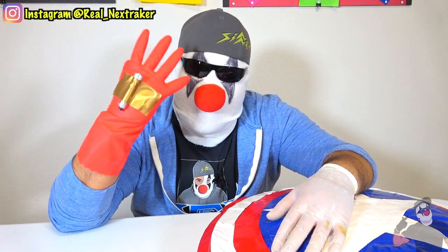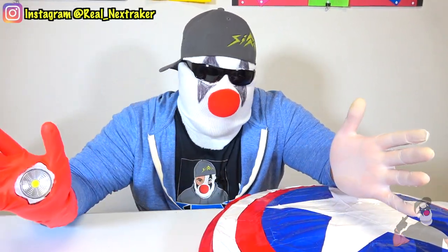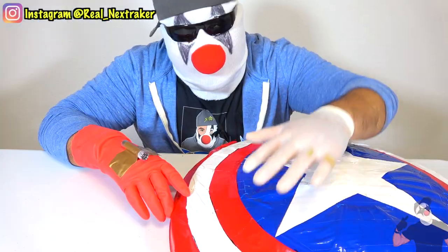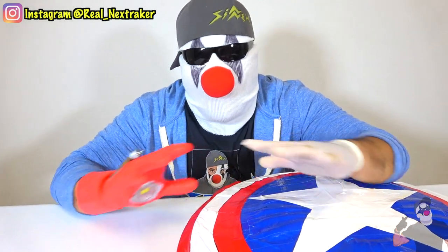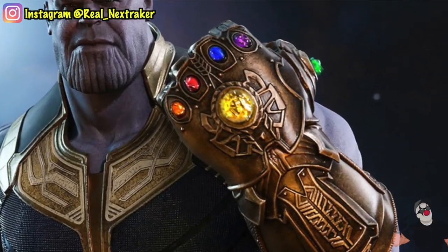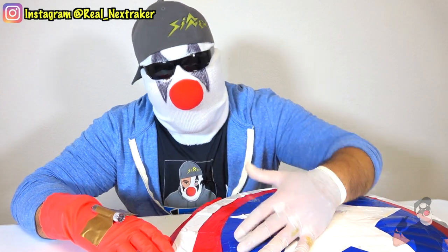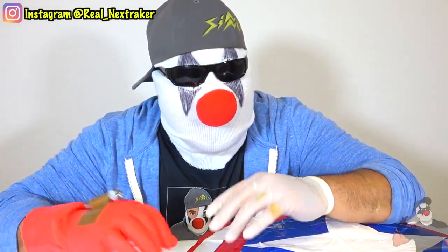For example, right here I have Iron Man's blaster with laser on top. It only cost me $3 to make. Or how about this? We made Captain America's shield, which you guys can also do at home, and I'm going to show you how to do all this in this video. I'm also going to show you how to make Thanos' gauntlet and Thor's hammer. So if you guys are excited about this video, I hope you gave it a thumbs up already. I'm excited just as you. Let's get these going.